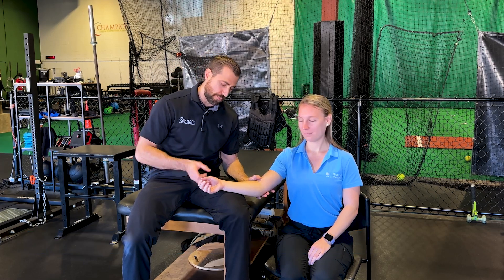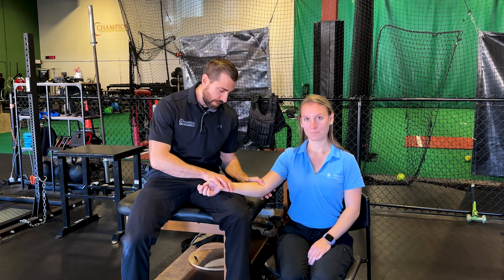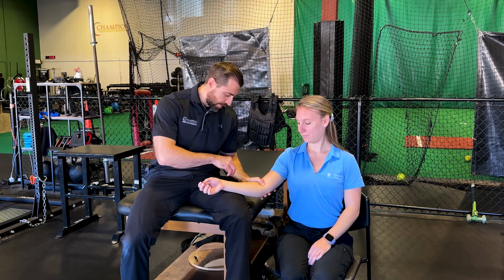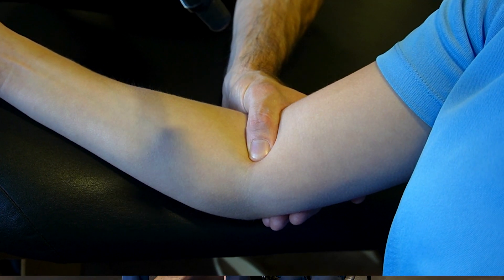First, we're going to look at the biceps reflex. This is important for assessing the C5 and C6 nerve root. We want to make sure we're finding the biceps tendon — have your patient flex against you a little bit and you can feel the biceps tendon right there. Follow and make sure your thumb is right on it, then take your reflex hammer and tap your own thumb. We're looking for that reflex.